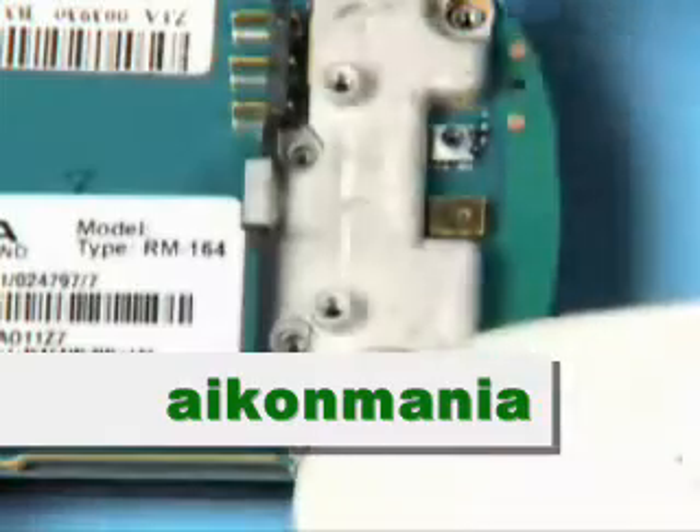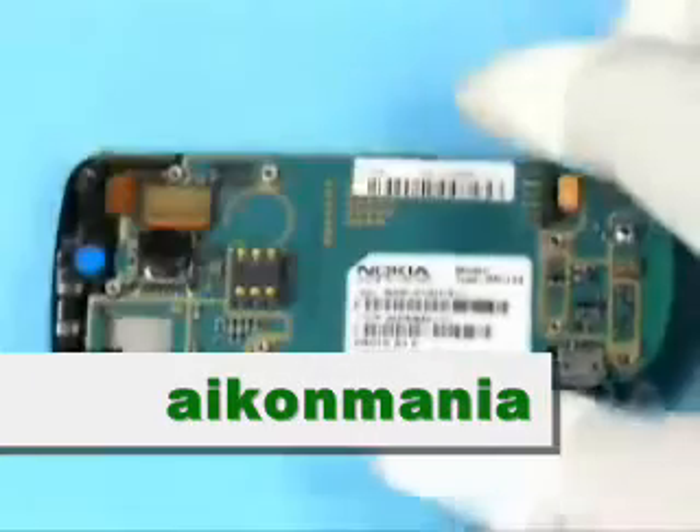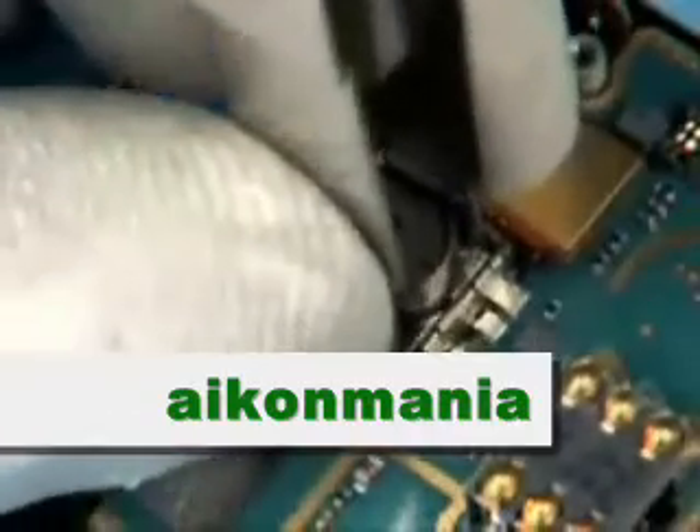Lift up the RF shield painted. Carefully lift up the shield assembly. Note that this assembly is still connected with the engine module. Open the connector of the Vibra motor. Unlock and remove the camera module with the SS45.